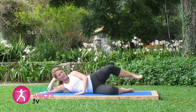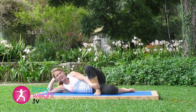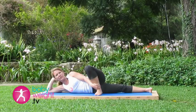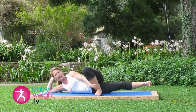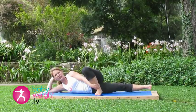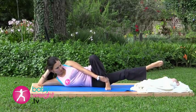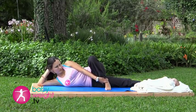Now bend the top leg, place that foot flat in front of you. Use your hand to stabilize the ankle, taking your bottom leg back straight in line with your body. Inhale deeply here. As you exhale, lift that straight leg up. Inhale it back down. Exhale, lift. Inhale down. Two more — up and down. Last one — up and down.